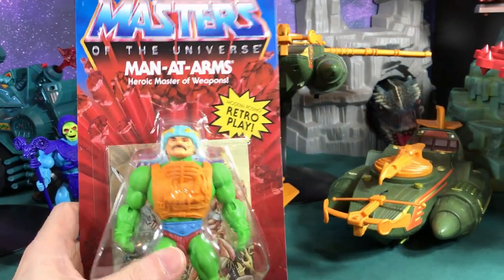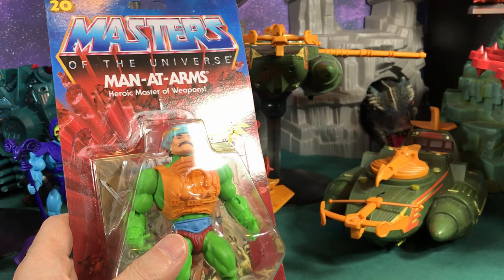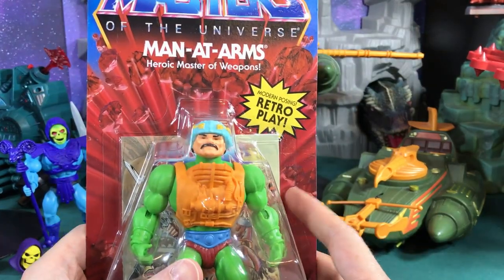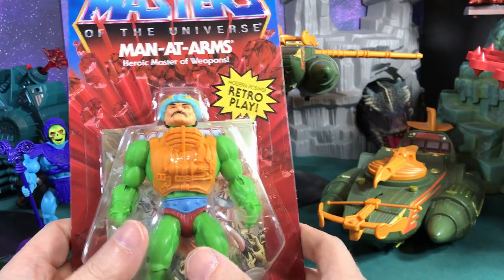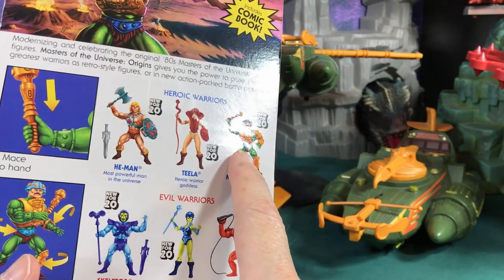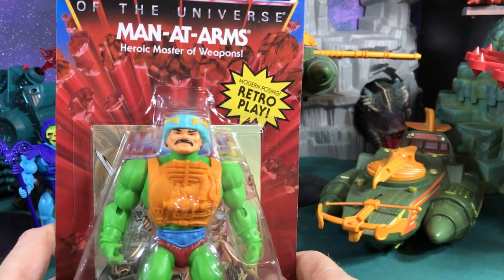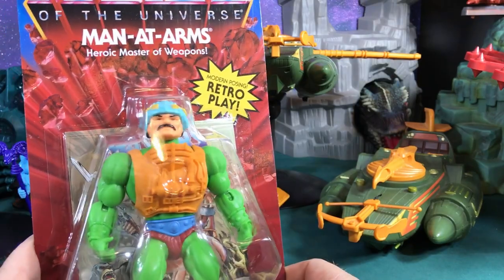Anyway, back to Man-at-Arms. This one brought me the most nostalgia for some reason. When I was a kid I was really sick for like three days straight and my mom came in the room and asked if there was anything she could get me from the commissary — a military store like Costco. I grabbed some box art and circled Man-at-Arms and Man-E-Faces, and she came back with both of them. I woke up feeling fine because I had cool new toys and was playing all day long — great memories.